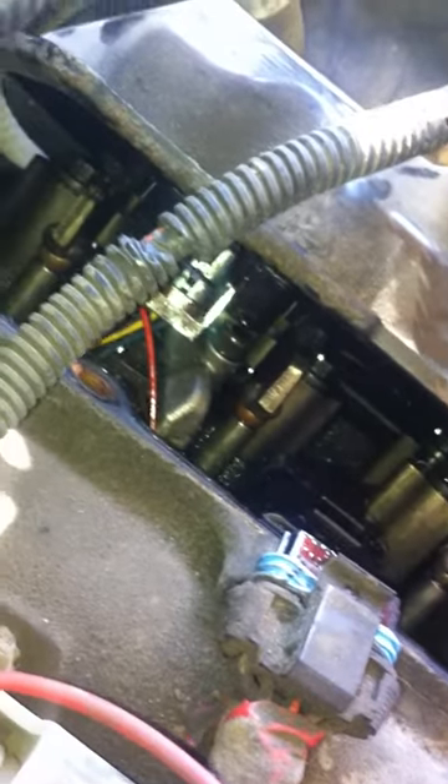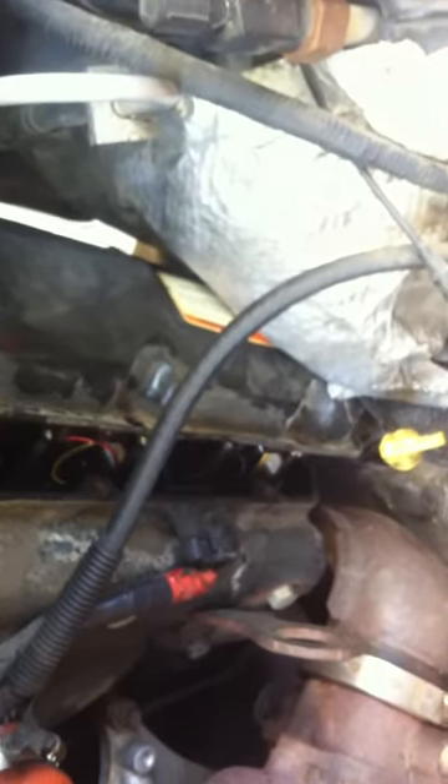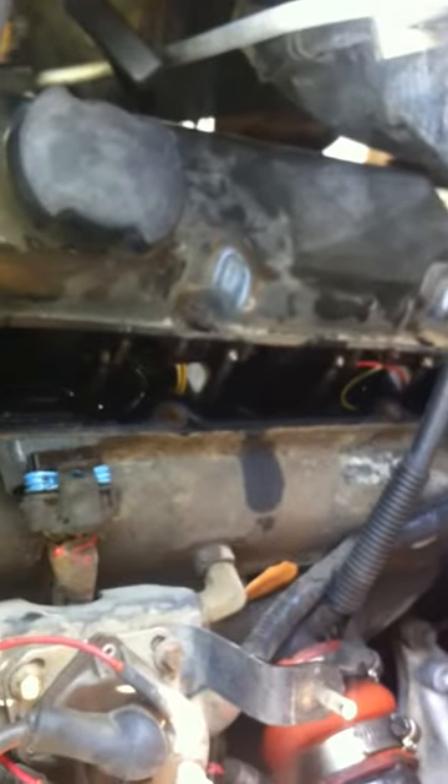It looks pretty clean — kind of makes you wonder if anyone's even been into this thing. Very clean. That's what happens with a regularly maintained vehicle — it stays clean and nice. Somebody's probably going to say I should have taken the alternator off. Maybe it would slide out that way, but right now I have no clearance back there at all — just short of clearing it, but it wouldn't do it anyway.